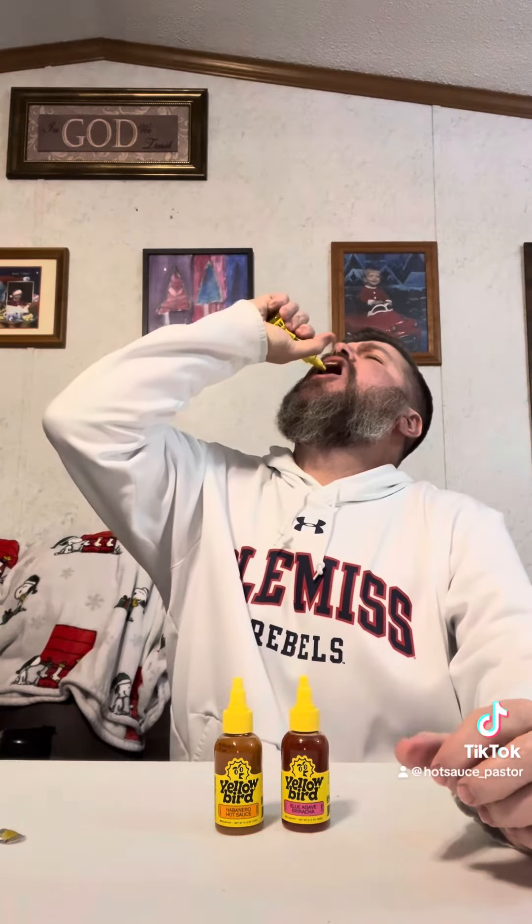On the nose, it smells good — it's got a good smell. On the taste, it's got that peppery taste. It's not that hot because it's a serrano pepper. It's a little tingly to me because I haven't done a hot sauce review in seven months, so my hot sauce tolerance is not what it was. I may get the hiccups from it — I can feel them coming.